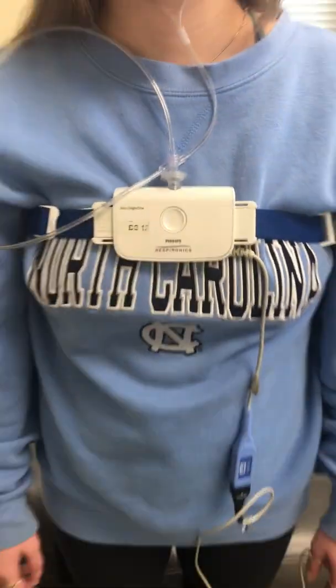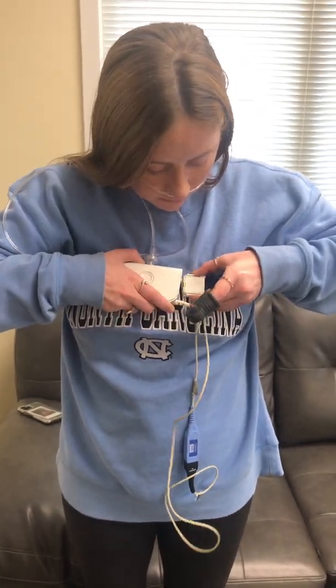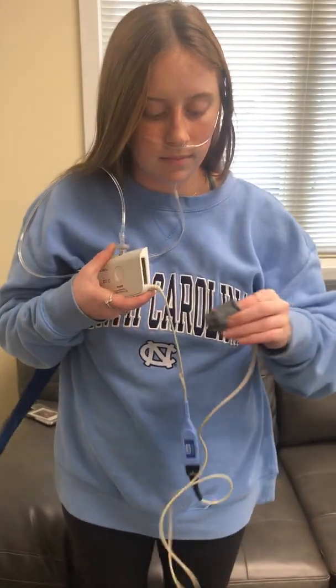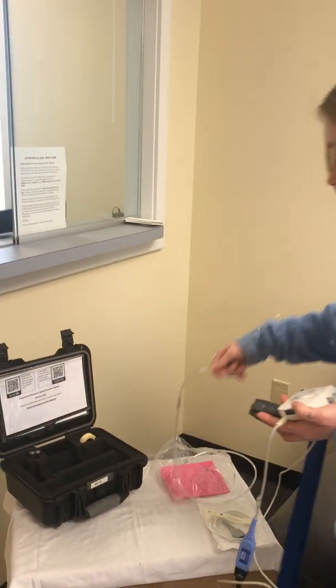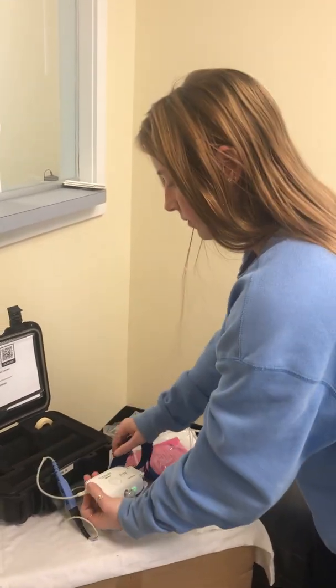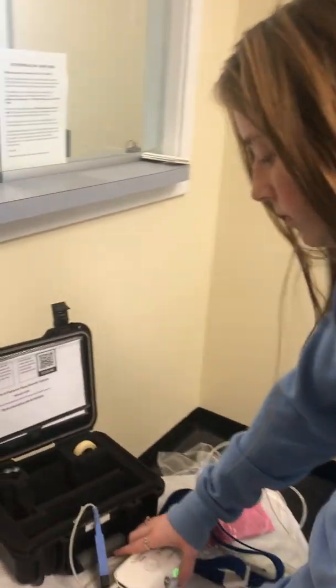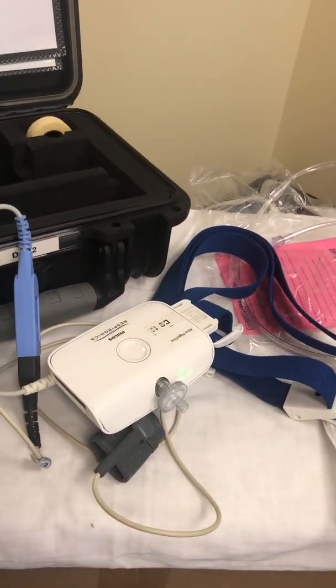When you are completed with your test, simply unclick the belt, remove the finger probe, and take the nasal cannula off. You can then place items right onto the bedside table as needed. The device will remain on but will turn off within approximately 20 minutes.